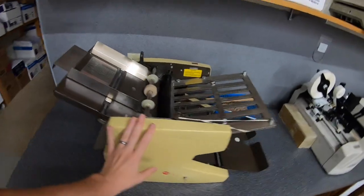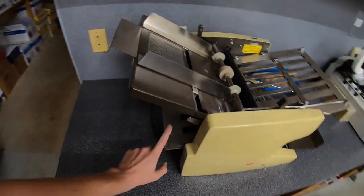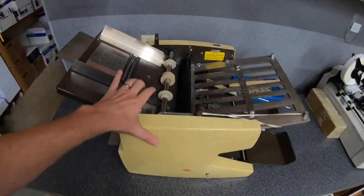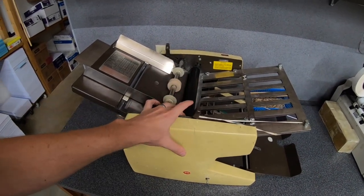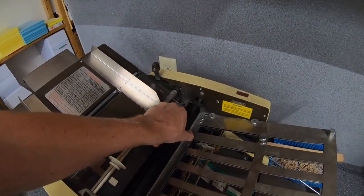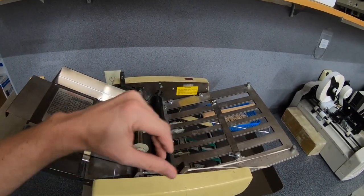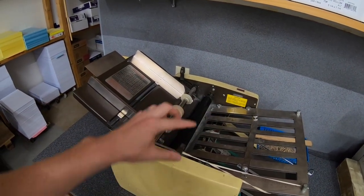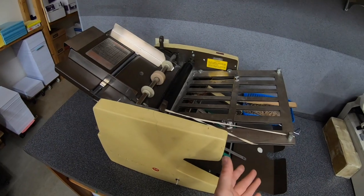Like the MBO, this AB Dick tabletop folder has two plates — one on the top and one on the bottom — so you can do a smaller amount of folds on this folder. Another difference is that you can't adjust the distance between your rollers. There are just springs that hold the rollers together, so as you make a fold and it goes from one sheet of paper to a tri-fold, that roller is going to need to open up as that fold builds before it exits.